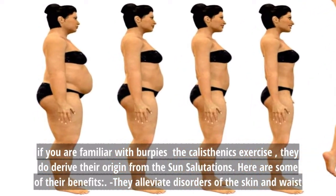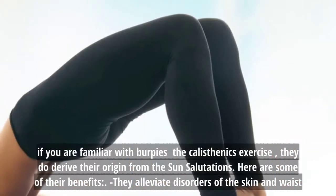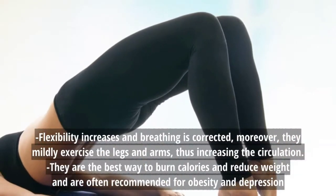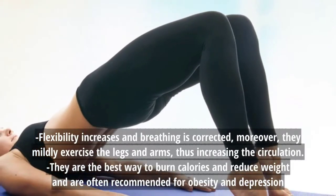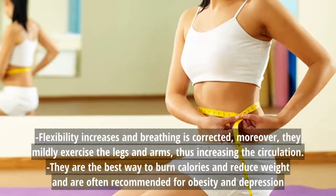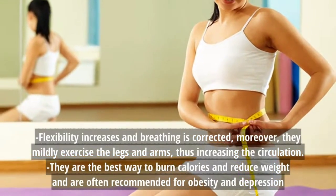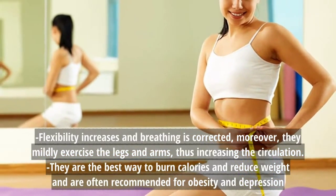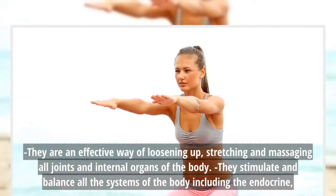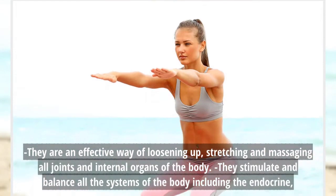Here are some of their benefits: they alleviate disorders of the skin and waist. Flexibility increases and breathing is corrected. Moreover, they mildly exercise the legs and arms, thus increasing the circulation. They are the best way to burn calories and reduce weight, and are often recommended for obesity and depression. They are an effective way of loosening up, stretching and massaging all joints and internal organs of the body.